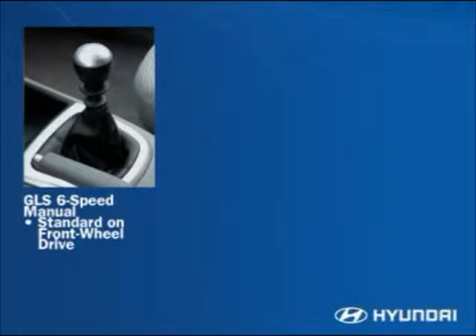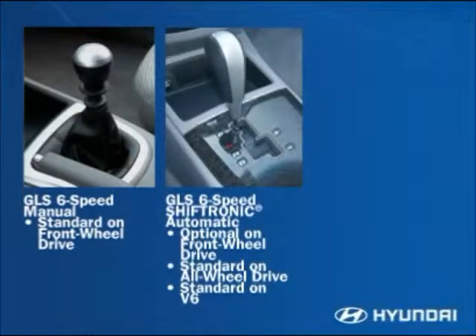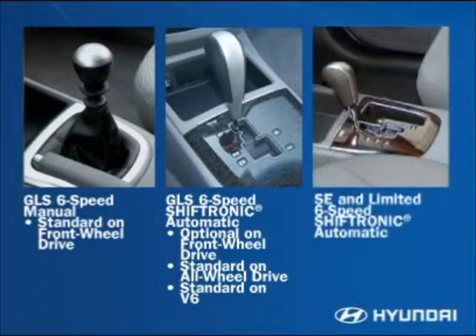A six-speed manual transmission is standard with the GLS four-cylinder front-wheel drive model. Hyundai's six-speed Shiftronic automatic transmission is optional on the GLS front-wheel drive and standard on the GLS all-wheel drive. A six-speed Shiftronic automatic is standard with the GLS V6, SE, and Limited four-cylinder and V6 engines.